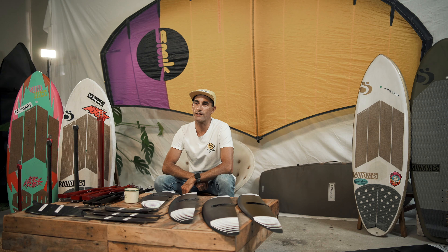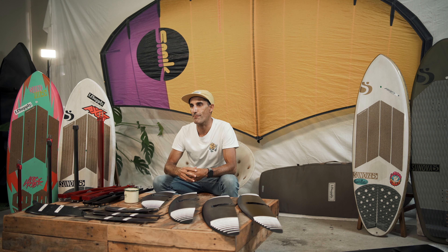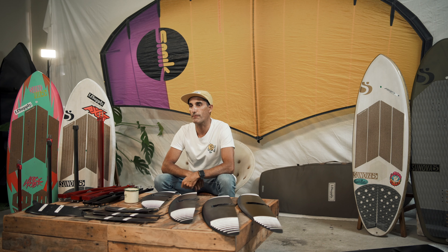It wasn't so long ago that we were all learning to foil and most foil brands only had one or two sizes in their range. But it didn't take long to start wanting more — faster wings, wings that turned better, wings for downwind. Fast forward to today and we are so spoilt for choice. I've been riding Axis gear for a couple of years and it's been great to watch them develop their products in the quest for the ultimate foil wing.